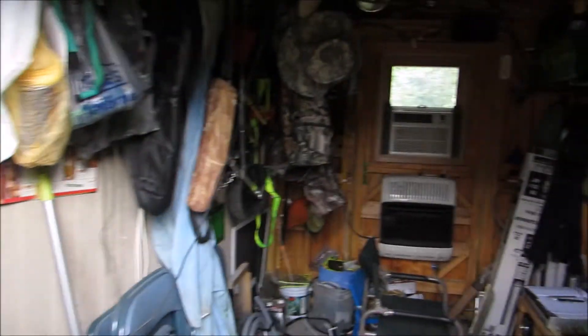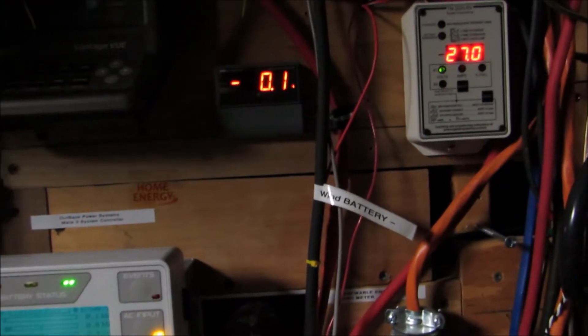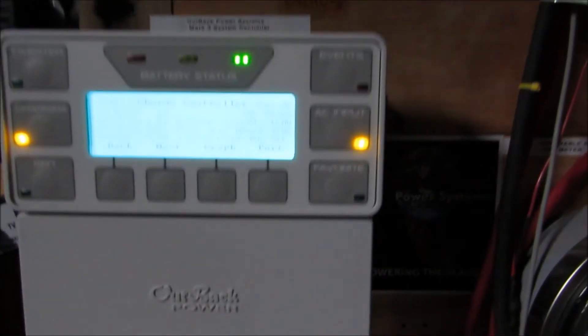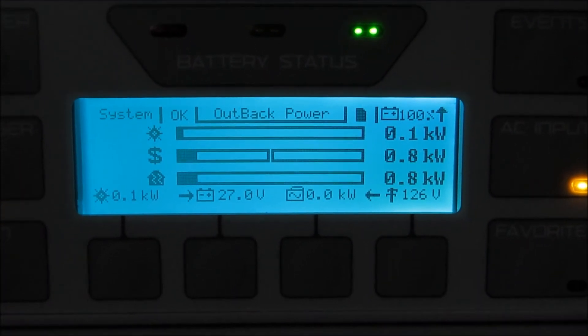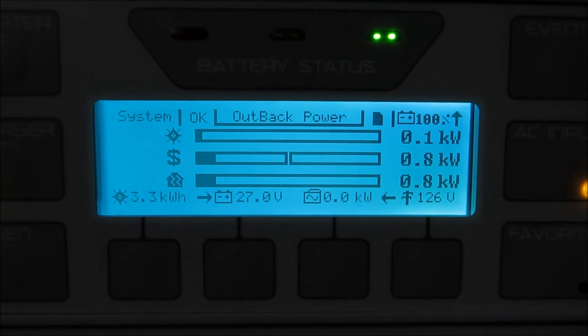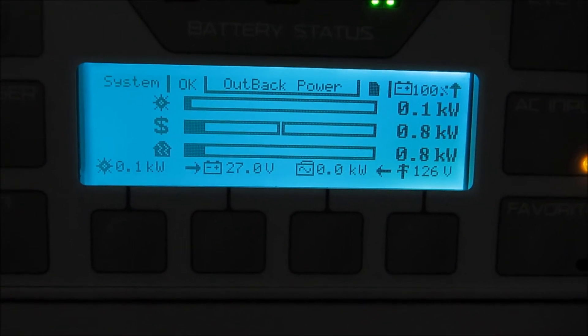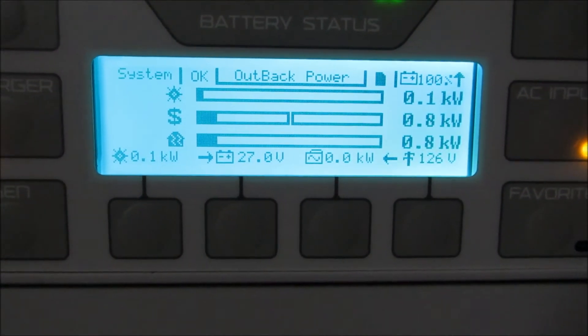On-grid slash off-grid, or grid-tie battery backup — this is a good test to see what your system will do. We have no lights in here. Battery volts is at 27 volts. We're bringing in about 100 watts of solar right now. We're drawing 800 watts. The house is drawing 800 watts — all appliances — and we're making 100 watts of solar.